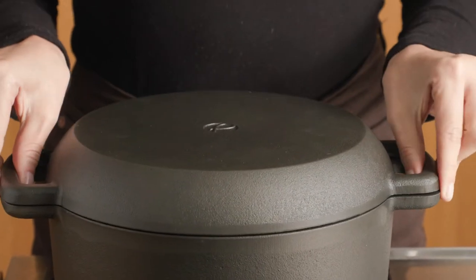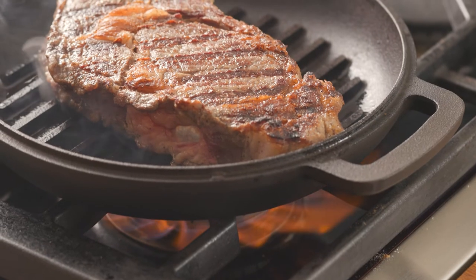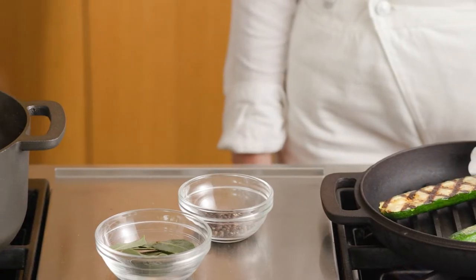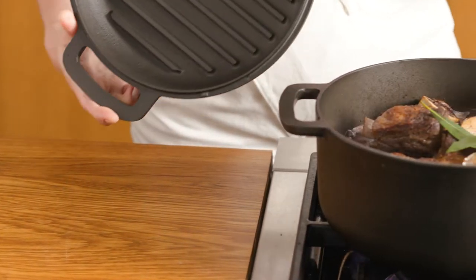We've also created an innovative grill lid, with polished smooth grill lines, so you can bring the barbecue indoors and get those beautiful grill marks without any sticking. The grill lid also means you can cook multiple dishes at once, or keep the lid on to seal in the flavours.